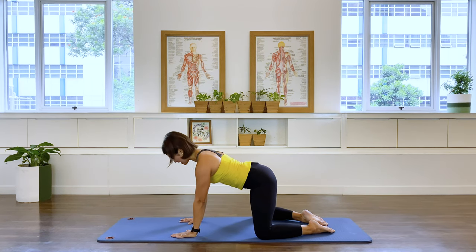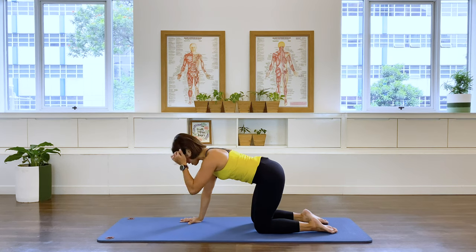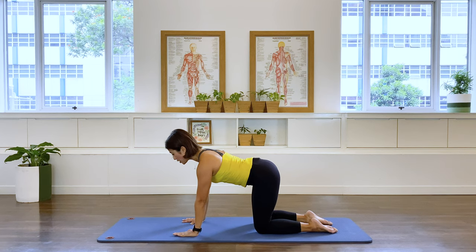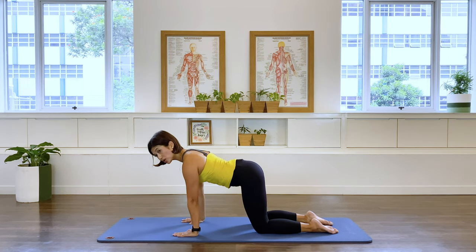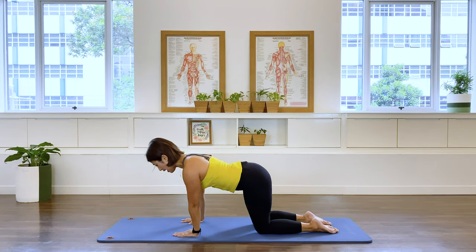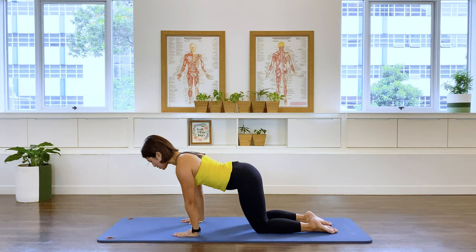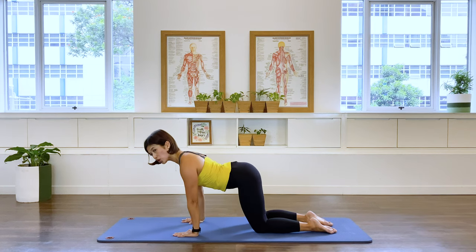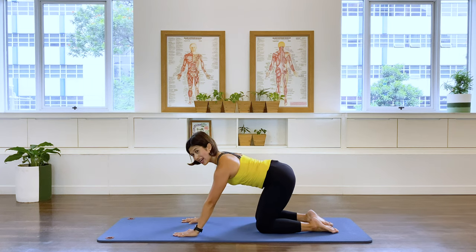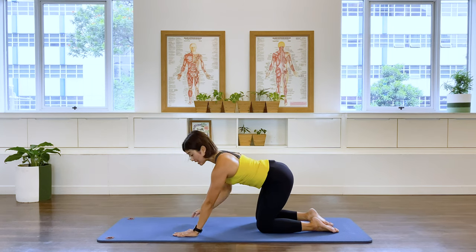Adjust the legs so knees are underneath the hips, hip-width apart, shoulders over your hands. Now we're going to draw a circle — we're going to go forward, shoulder over your hands, to the left, back, right, center. Just create a circular movement around that wrist, just breathing. Shoulders are wide, hug the baby into your spine — I don't want that saggy spine. Your lat muscles are working, which is the muscle on the side, your wing muscle.